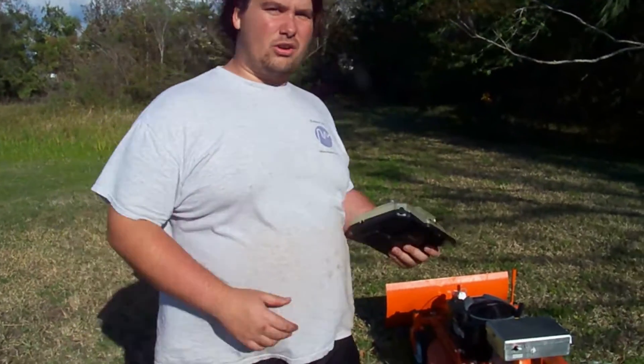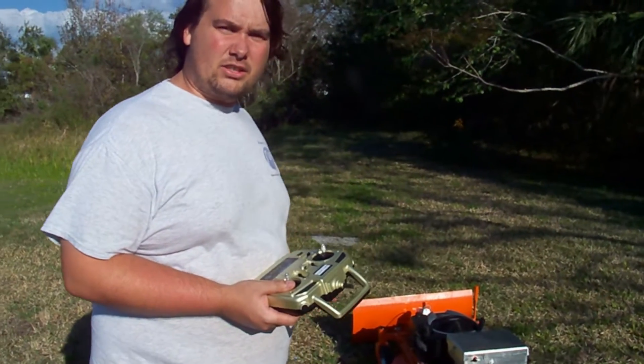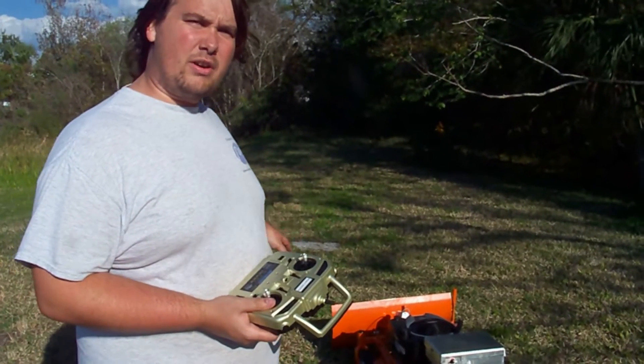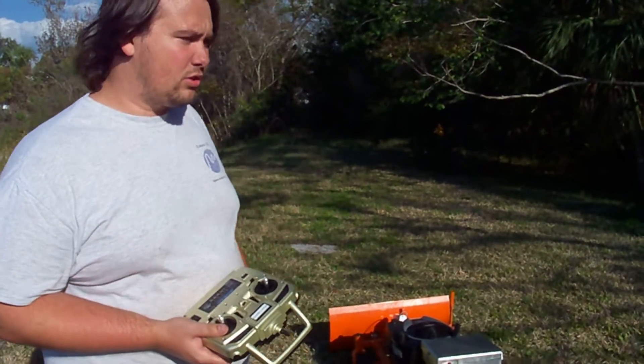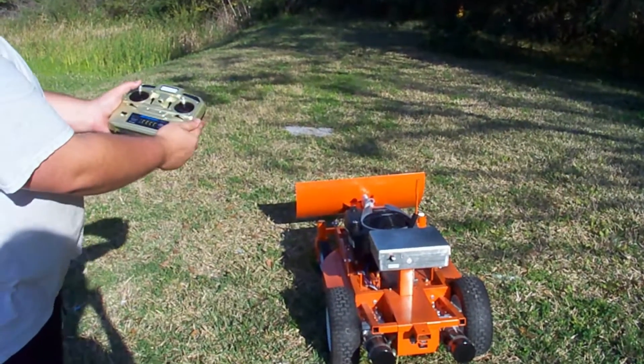Earlier we tested out the propulsion system and the cutting of the RCLMS class going over to Norway. We just installed the plow onto it and we're going to go ahead and give that a test. You can drive the plow with just electric power — you can see it going up and down with the remote control.